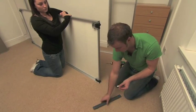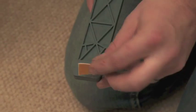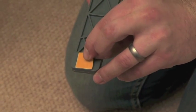Fitting the soft close mechanism. Easy to follow instructions are included with the mechanism or can be downloaded from the website.